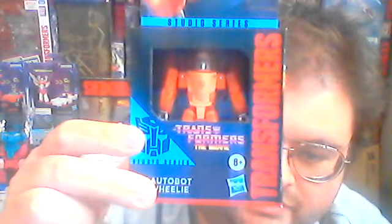Hello my subscribers, this is the TFMG coming to you with an extra special review. Today we're going to be taking a look at Transformers Studio Series 1986 Core Class Autobot Wheelie.